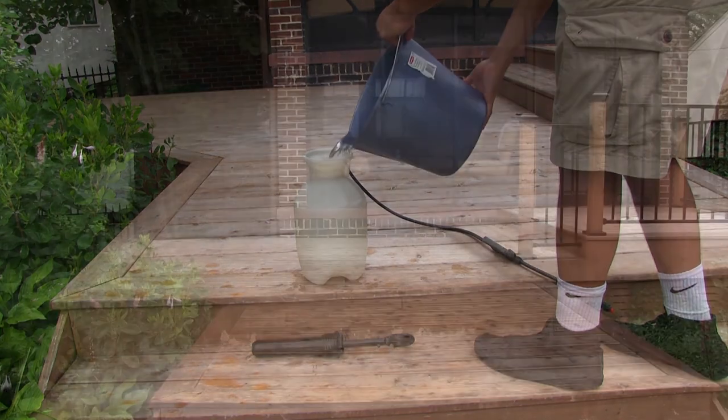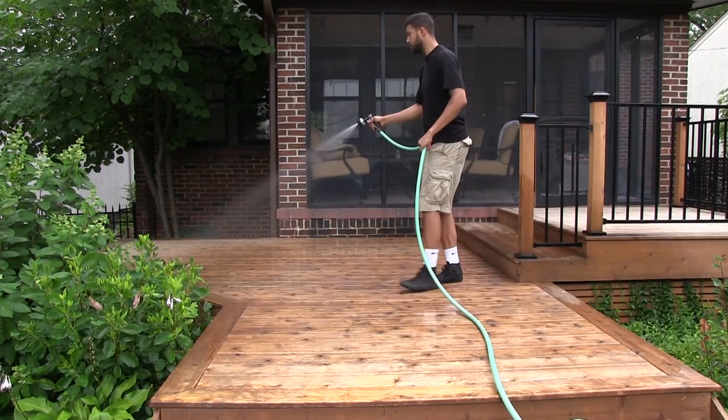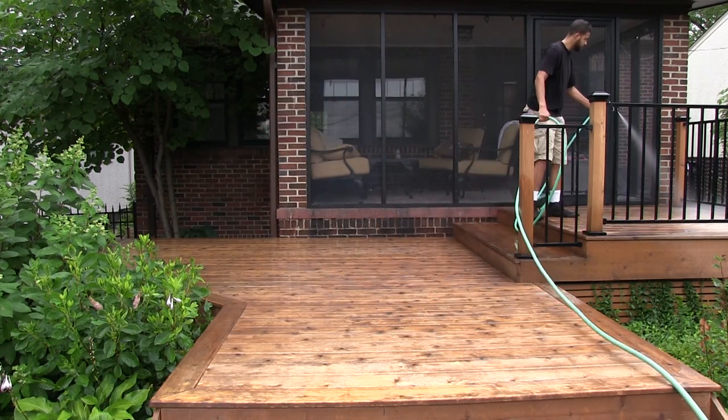Prior to applying the Pro-Tec Brightener, an important step is to pre-soak your deck surface. Now we can begin applying the solution by using the poly sprayer.